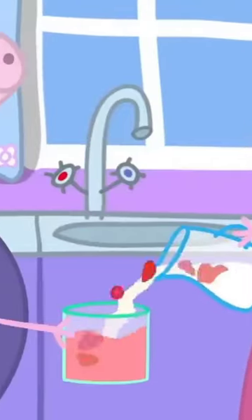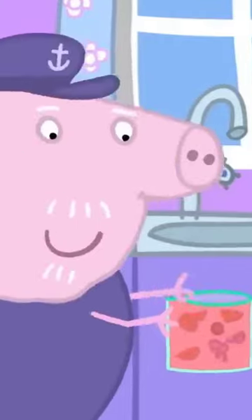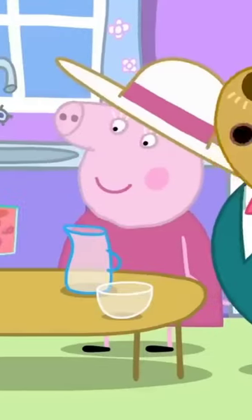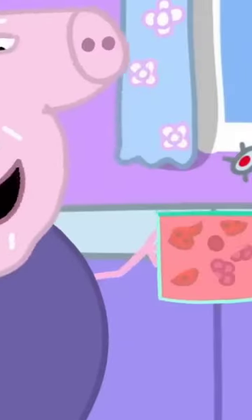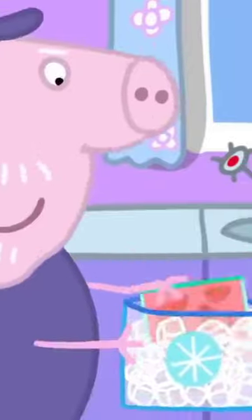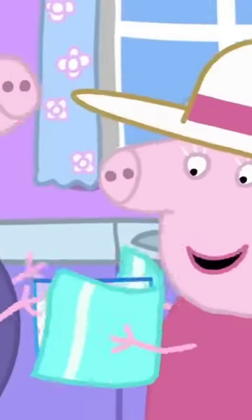Then we pour all our ingredients into a freezer bag. Now we need to make it very cold! We'll put the ice cream bag into this bag full of ice and salt, and wrap it all in a towel.